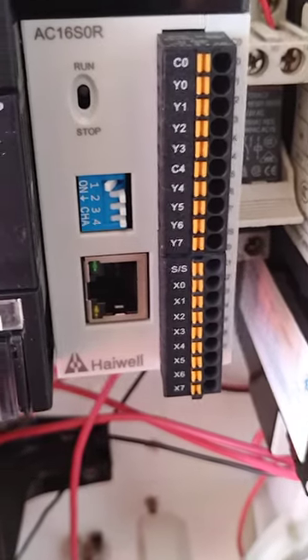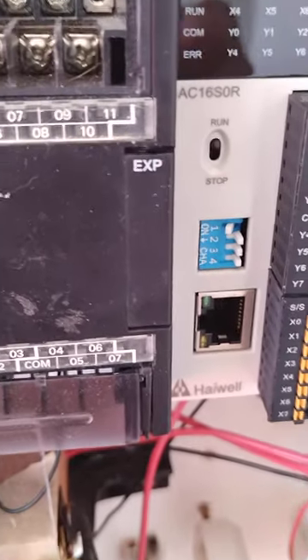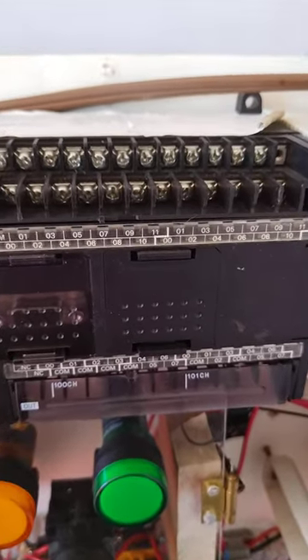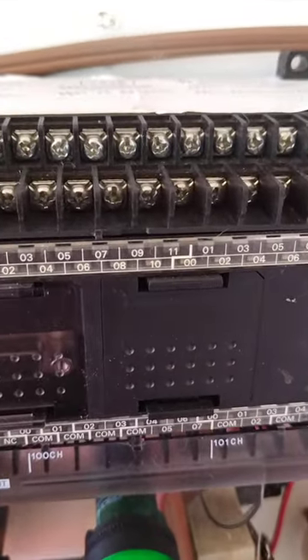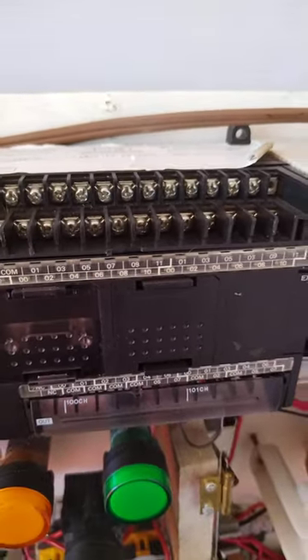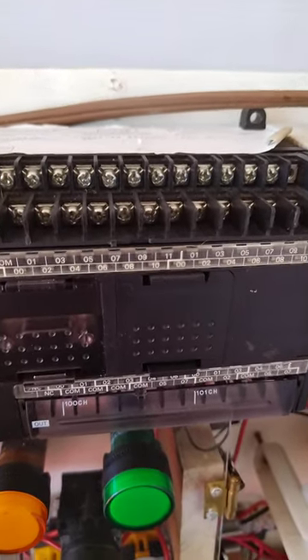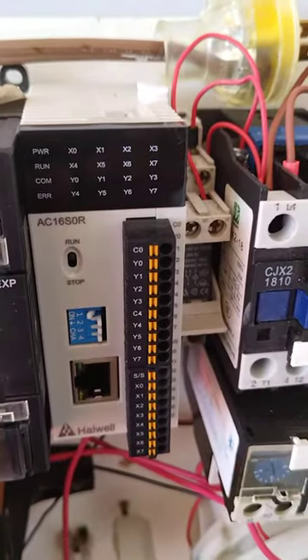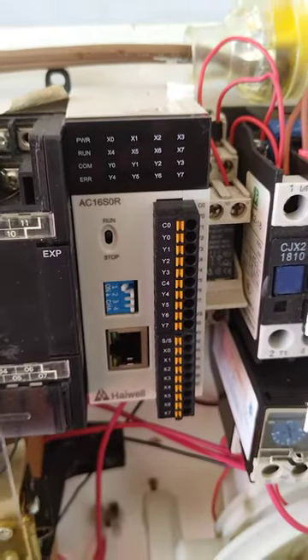Compared to this PLC which has several inputs — I believe this one has 36 inputs and 24 outputs. So we will do some programming for this one.